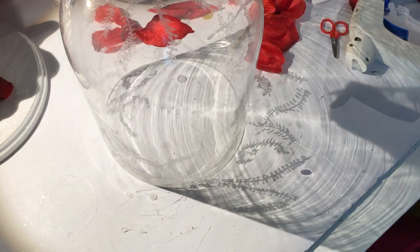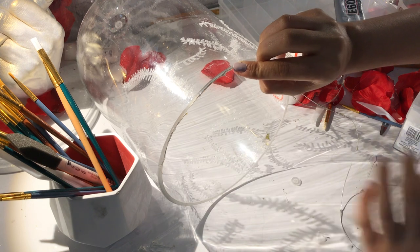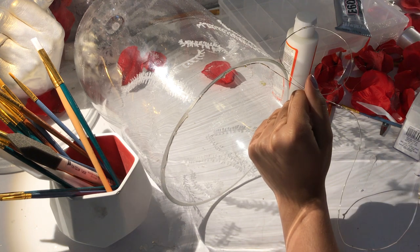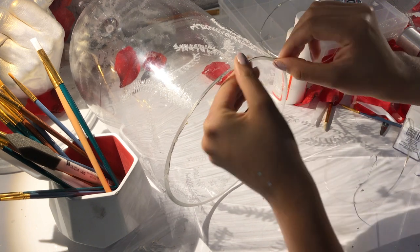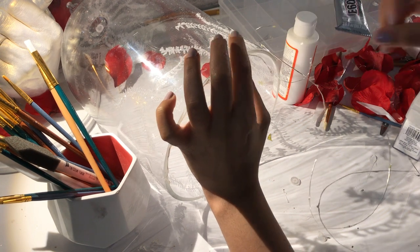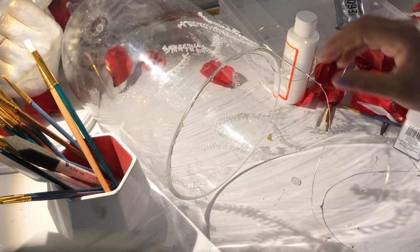And voilà — look at the rose floating! Finally, I took my fairy lights and glued them all around my cloche — I think it's pronounced 'cloche' — and tried to get the lights to be more on the inside of the glass. That was my last step, guys, and we're all done!